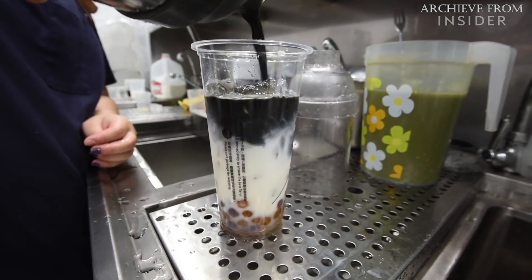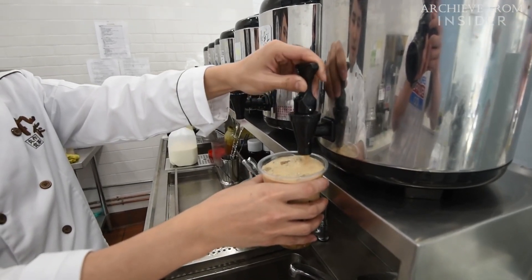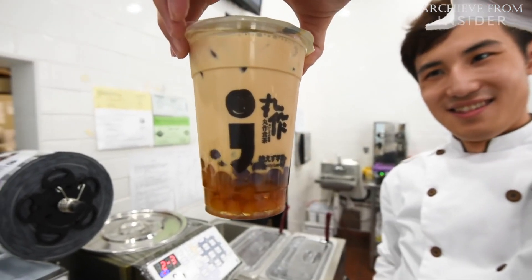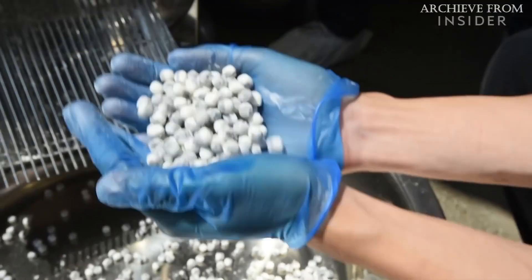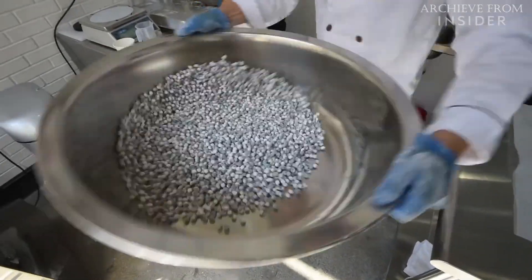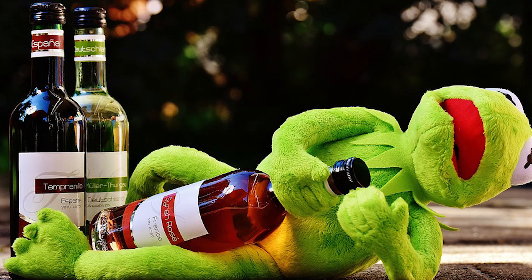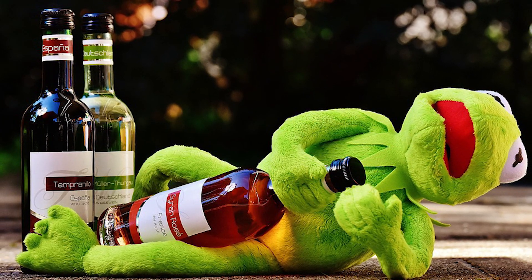Making bubble teas or cocktails are rather easy. At its core, bubble tea is just tea with some kind of creamer like milk. Over time, the addition of tapioca pearls is what became known as bubble tea, and then there is a huge assortment of flavors you can pair them with. Cocktails are just about the same but with alcohol instead. Let's kick it off with making the tapioca pearls themselves.